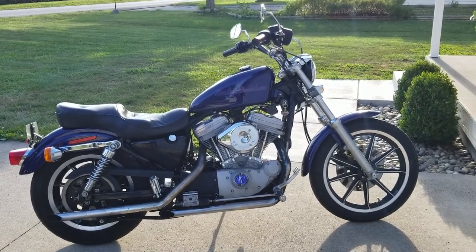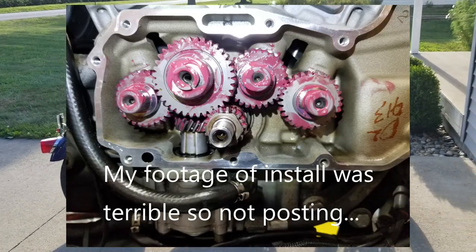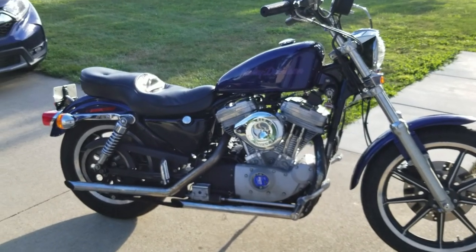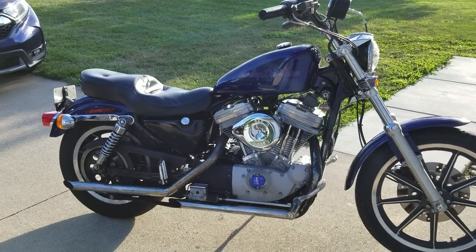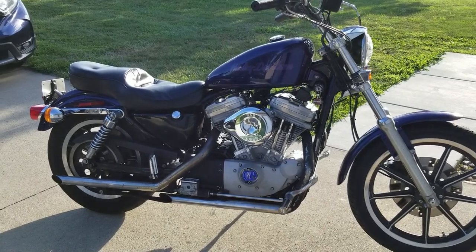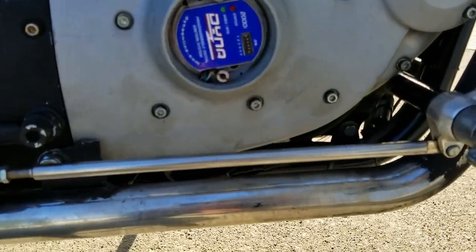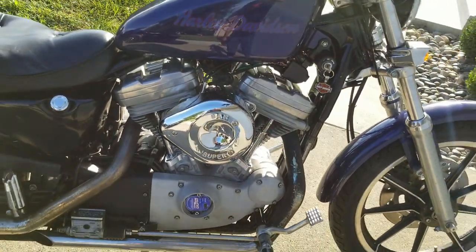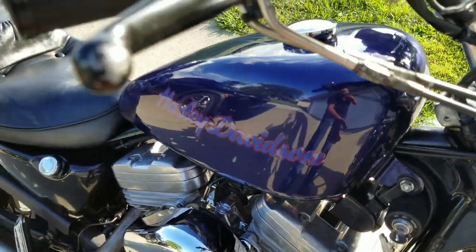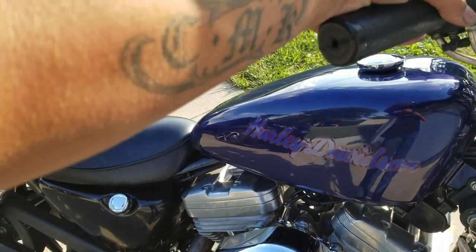I just finished putting in the Andrews N2 cams and the collapsible pushrod tubes — it had solids before from Hammer Performance. This is the 1275 Hammer Performance kit with an S&S Super E carburetor and a Dynatek 2000i ignition. Go ahead and turn it on so you can hear what it sounds like. I just got it warmed up and tuned the carburetor so it's running nice and well.